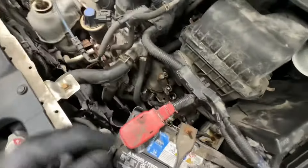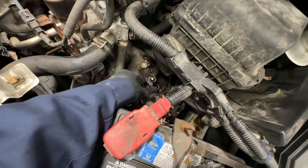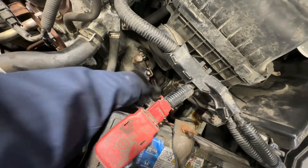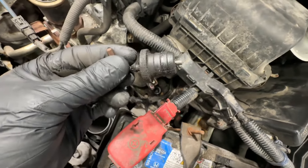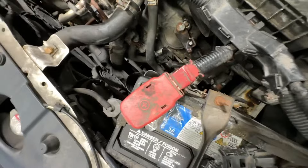Now you can see the fill plug right in here. If you can get this plug back on before you take out anything, I would advise doing so. Also, if it fits loosely you may want to consider getting a new one. This one pops in and doesn't come off. So once again, we're going to pop that back in place.